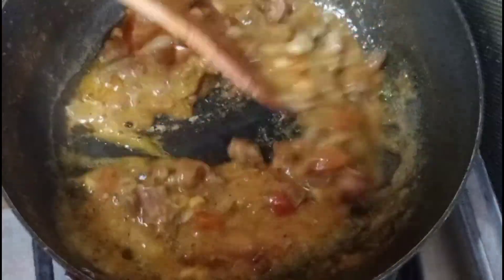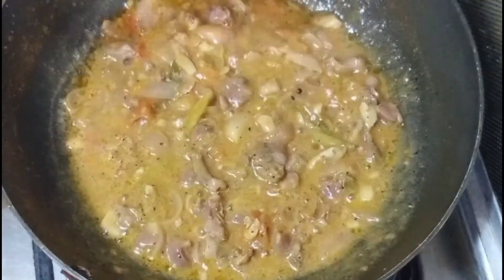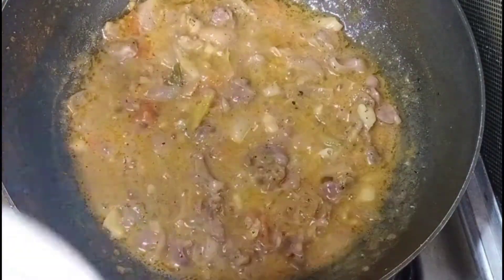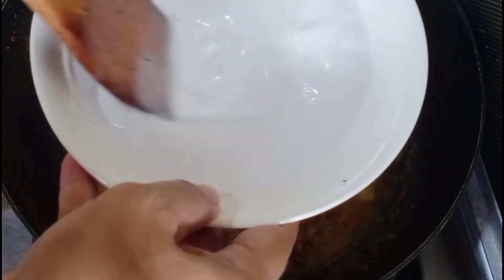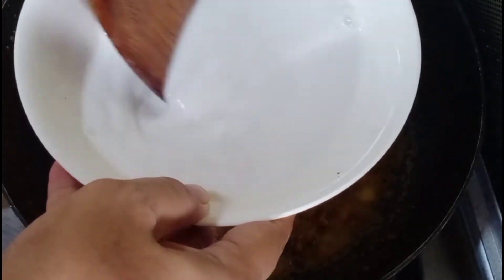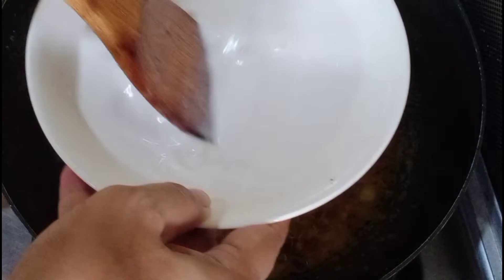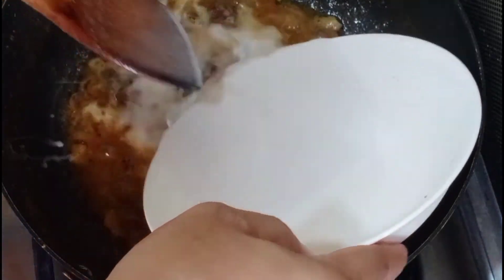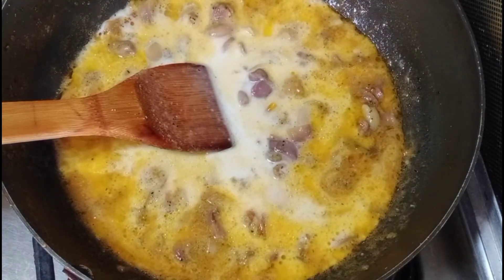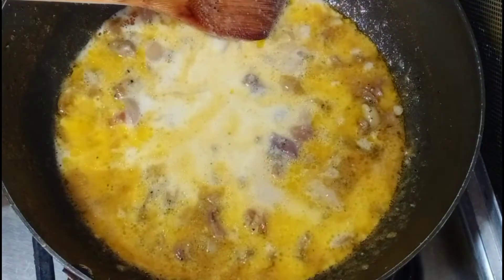Grabe guys, eto na po yung ating chicken gizzard, balumbalunan — grabe, labas yung mantika! Spicy! Lalagyan na po natin yung ating kakang gata — haluin natin kasi namumuon na yung sa baba. Lagyan po natin ng konting asin.